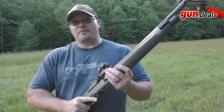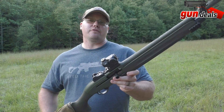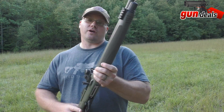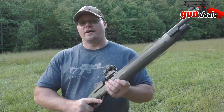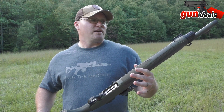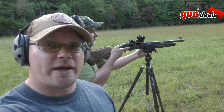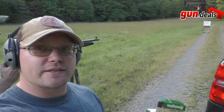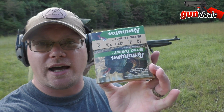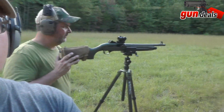The trigger is awesome and this thing weighs nothing, so no problems carrying it around. Let's quit talking and start shooting. We've got it set up at 25 yards with the target in the background. We're going with number five, three-inch turkey load, to see what it does at 25 yards with the full choke.